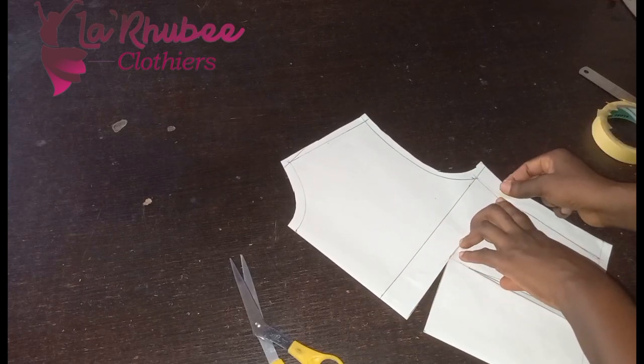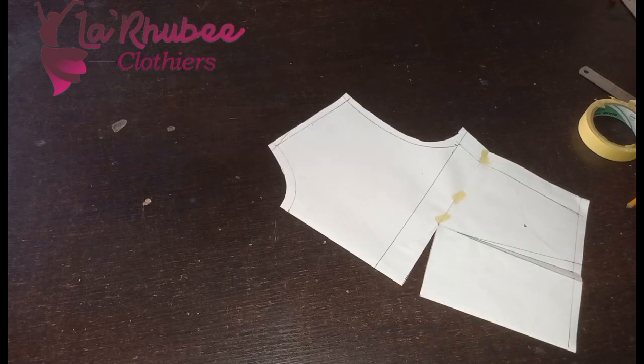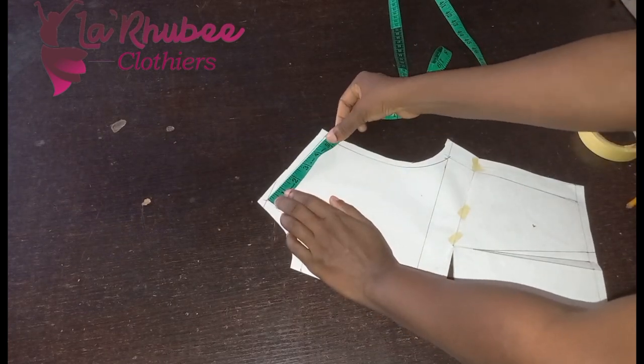Tip it down. You only move your dart to your center front when you are doing a cowl dress like this. Now I want four slash lines, so we'll be adding fullness to our shoulder — it will be full down.